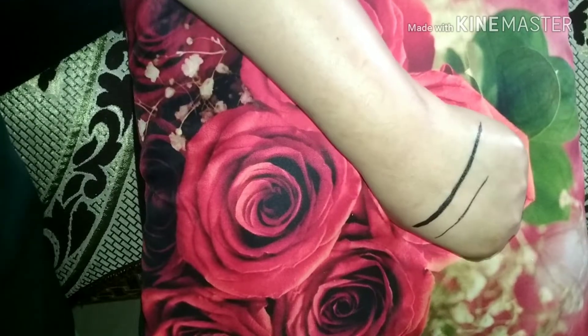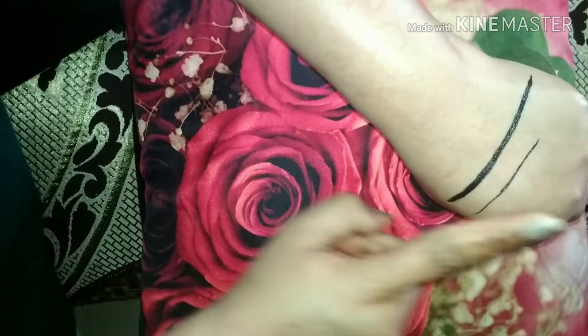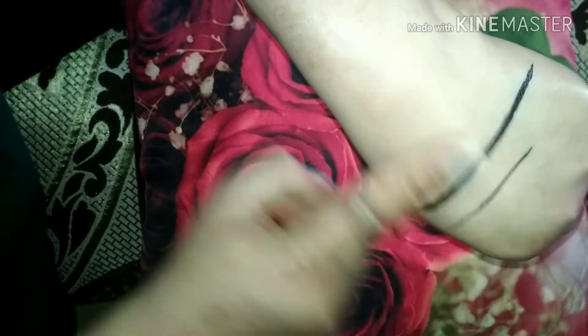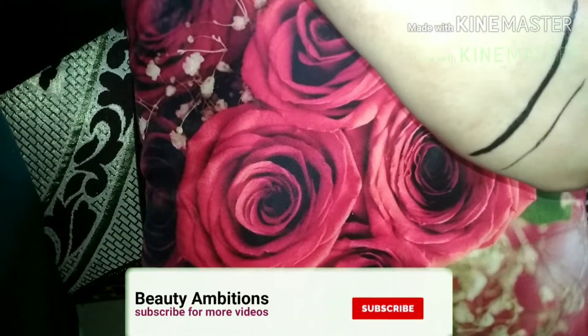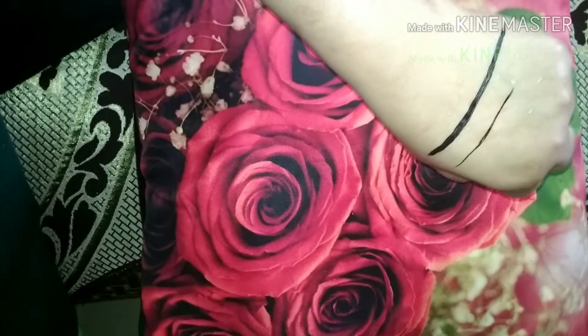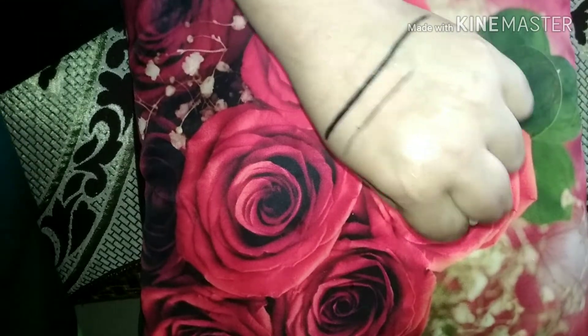It has dried now. I will smudge it with my finger — I am smudging it with good pressure but it is not smudging. My finger is clean. Now we will test it with water — I put some water on it and you can see whether it will bleed.